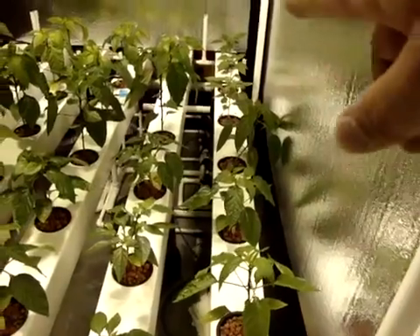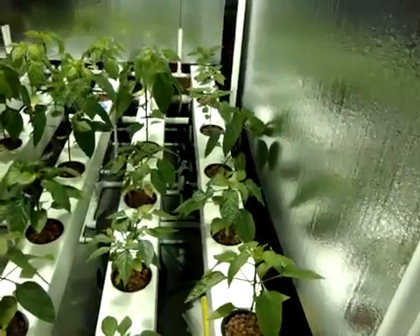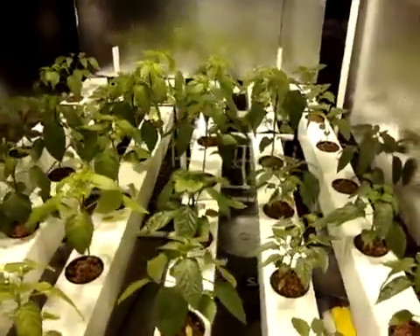I got another Marconi right there, that Italian pepper. And on the end there, I've got three down there — it's called a Tangerine Dream, which is like a one to two-inch little tangerine sweet pepper. Tons of them — supposed to produce a lot, so we'll see how it goes.